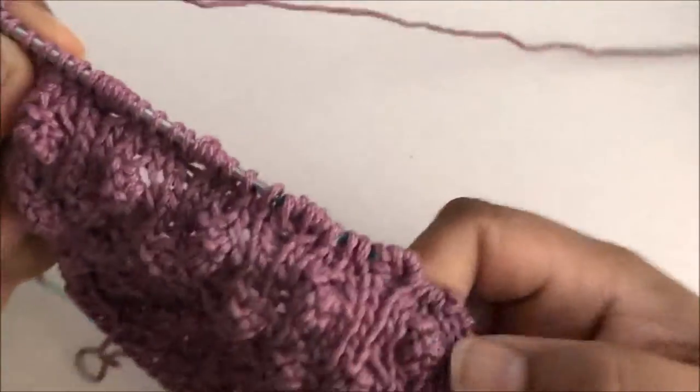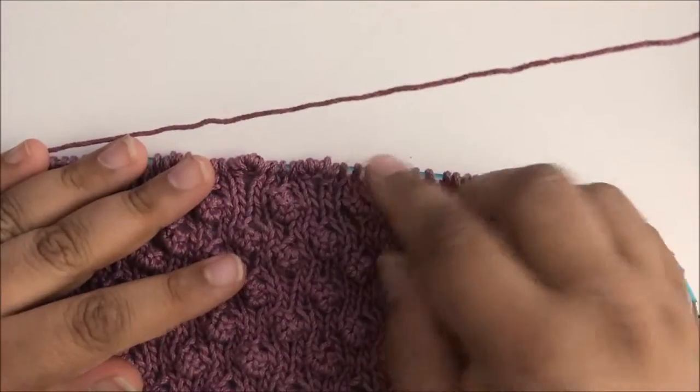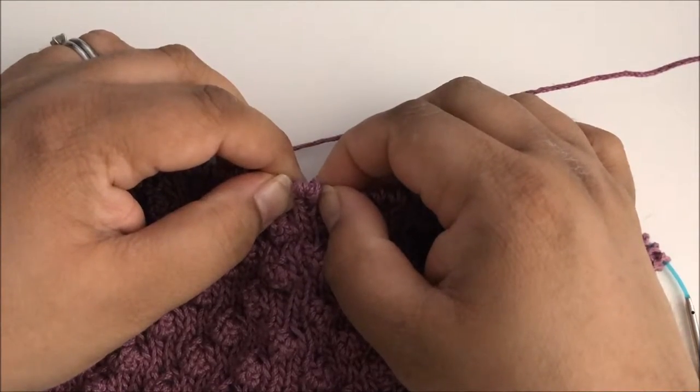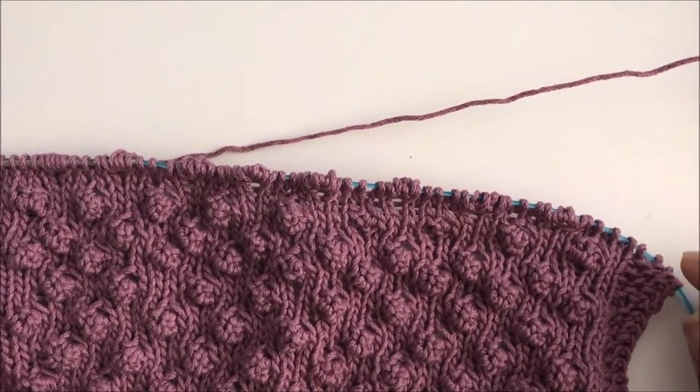So now if you look at this row, what we've done is we've taken all of the spaces where we want there to be a bobble and we've increased to five stitches. When you pinch that together you sort of see the bobble starting to form. So what we're going to do is go back the other way and decrease back down again, and that pinches it together and makes the bobble.